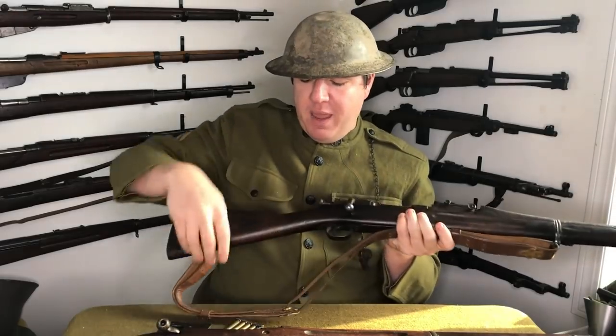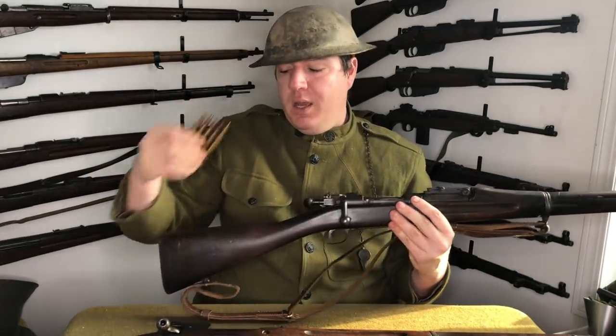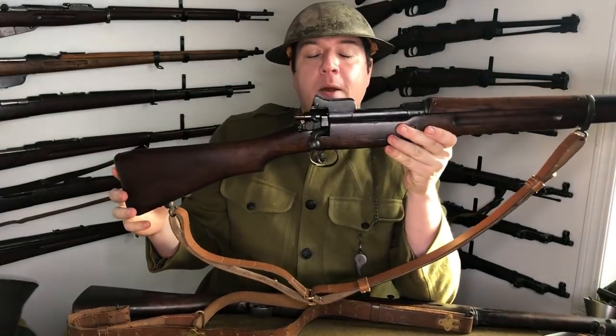It's fed from a 5-round charger — this one is actually a World War One vintage. You just put it in the bridge, pop the rounds down, and there you go. So the Model 1903 was not actually the main rifle though; it was pretty evenly matched with the Model 1917.